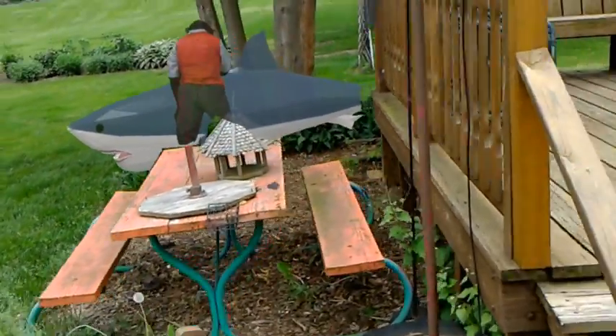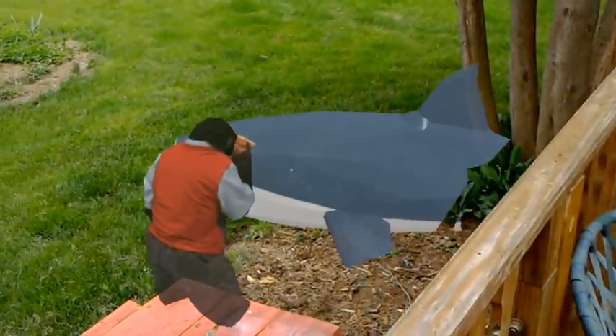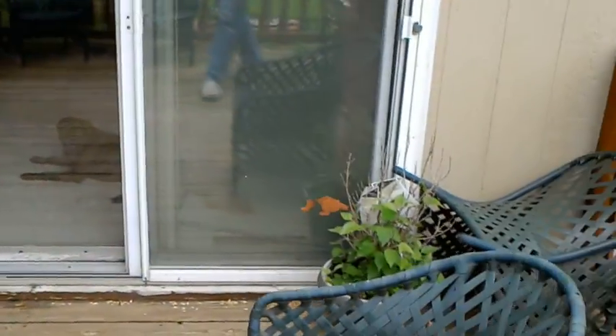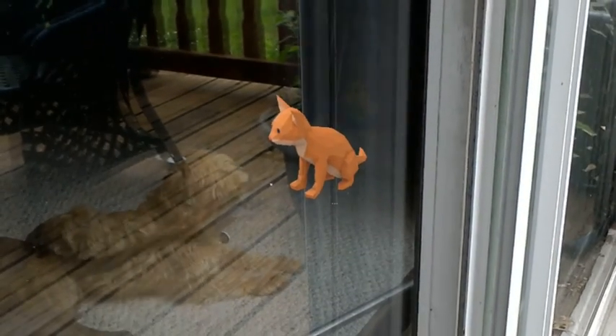I'll walk over here, go up on the deck. Careful not to trip. There they are. I'll look over here and see my cat inside the house sitting next to my dogs. If they only knew.